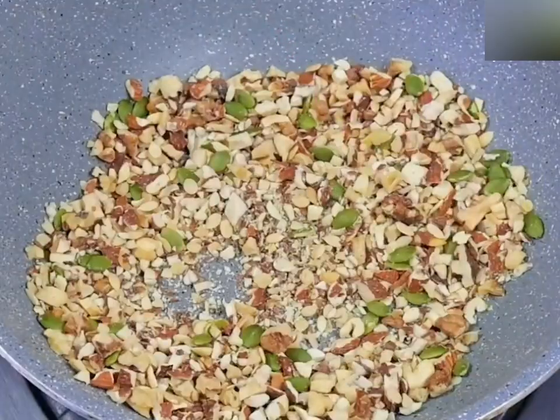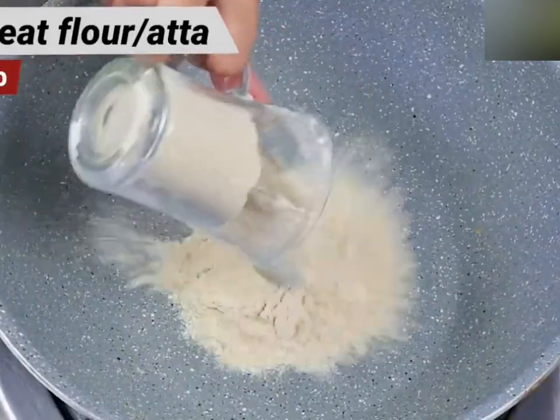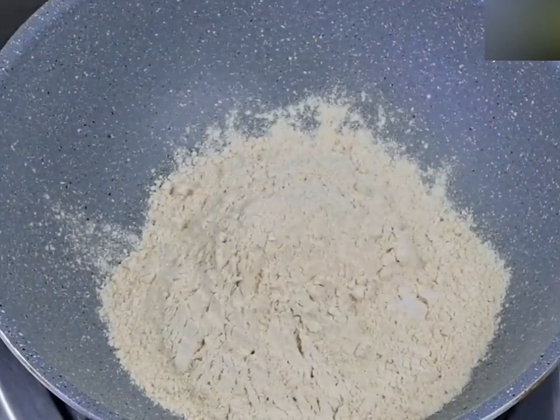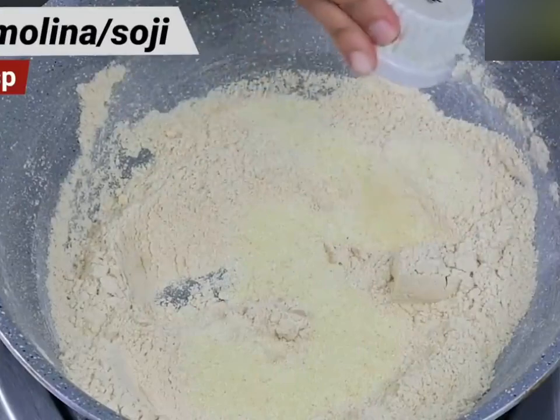Now, we need to fry the rice fruits. Take it on the side and remove the lid. Use the lid and press the lid as well. Put the lid on a hot plate for 2 seconds.